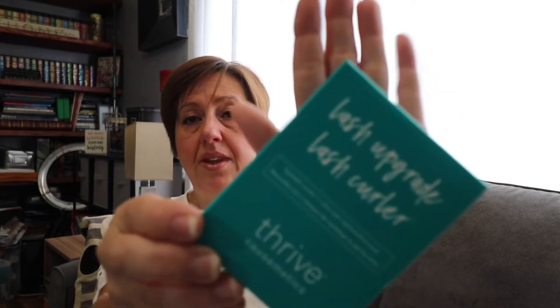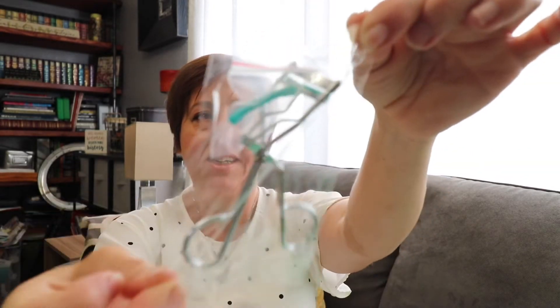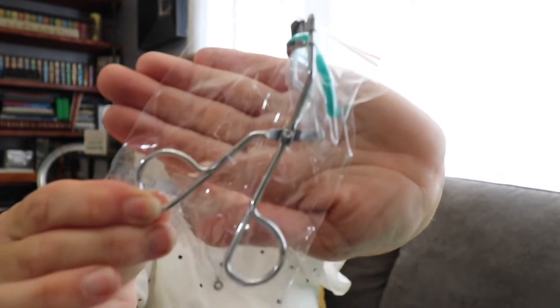Then we received the Lash Upgrader Lash Curler from Thrive Cosmetics. That's harder than you think to get this stuff in focus. It's nice — comes with an extra little piece of rubber replacement. Very nice, and I like the color. Really pretty.